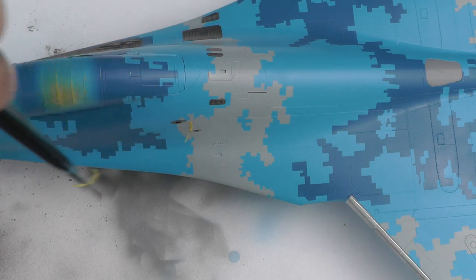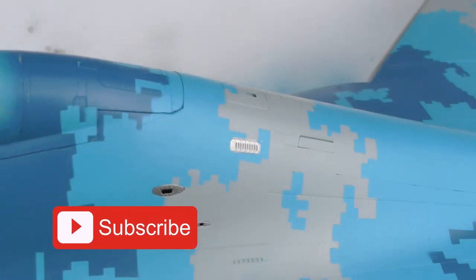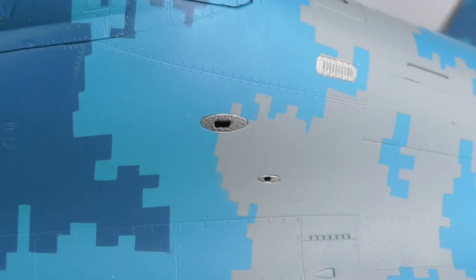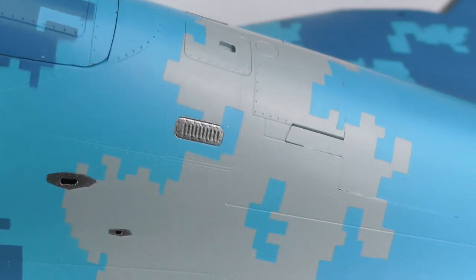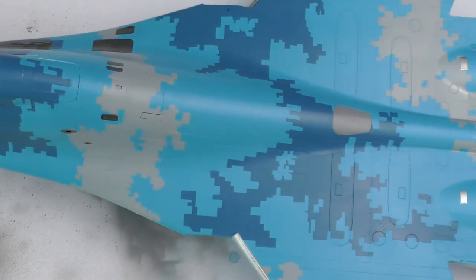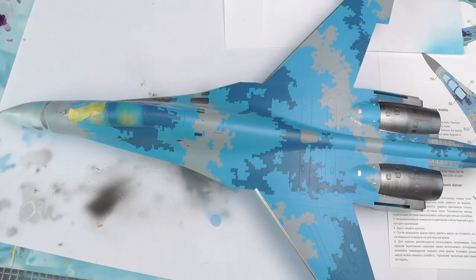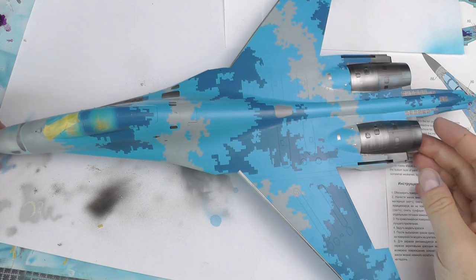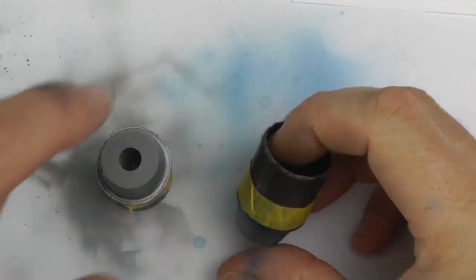These little fiddly bits are done now — it's over with and we're marching on with this build. Next up, next episode, it's going to be decals and we're going to be moving forwards; the aircraft is going to start coming together pretty rapidly. I hope like me you're quite excited for that. Do make sure you check back next week — I'm hoping to release on Thursday, though with a day job in between we'll see how much decal content I'll have.